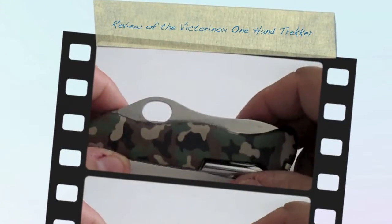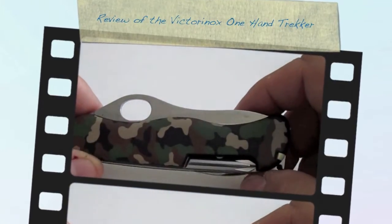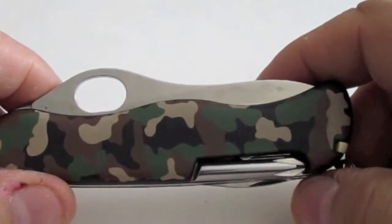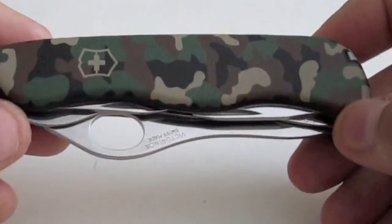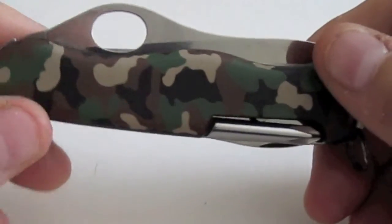Hi there YouTube fans, this is EdgyBob1 coming to you with a knife review of the Swiss Army one hand trekker camouflage. Just received this today and isn't that a nice looking knife — that's a real nice camouflage job they do on it.